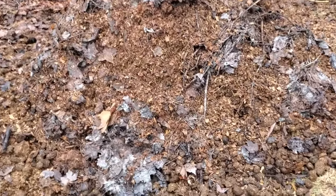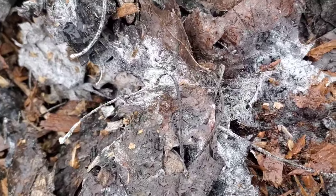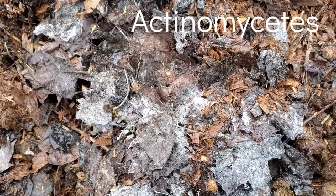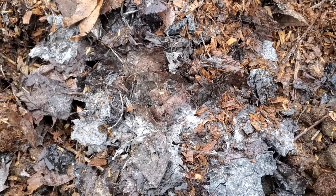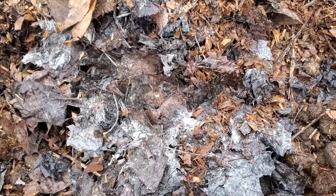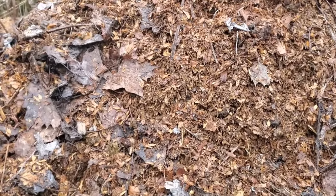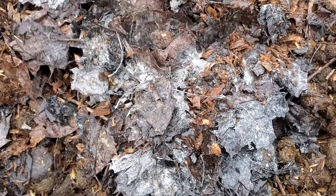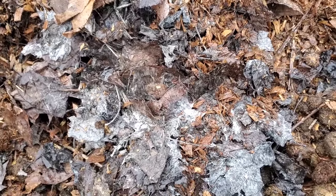I wanted to pause here and show you something — sometimes you'll see white stuff like this in your leaves. A lot of people mistake this for fungal mycelium, but what this actually is is actinomycetes, which is an anaerobic bacteria — a decomposition bacteria. It's not necessarily terrible, but the process it uses will actually create methane. Ideally we don't want methane being produced, and it happens when you put in leaves, especially unshredded leaves. You can see where I had unshredded leaves — they clumped and prevented oxygen from getting in, so anaerobic decomposers move in.